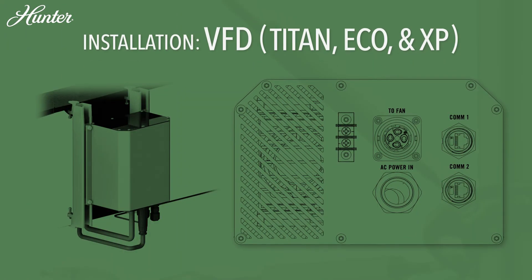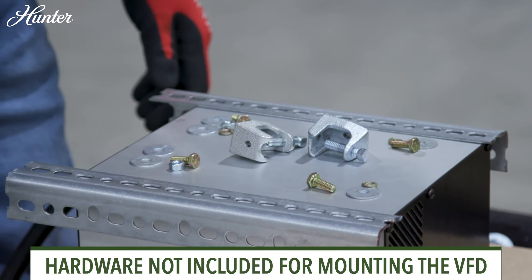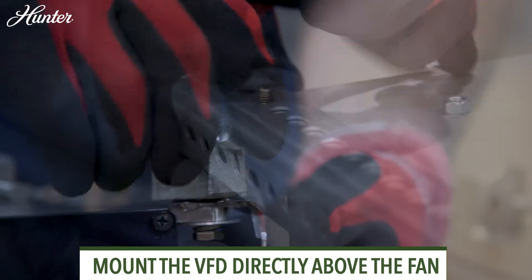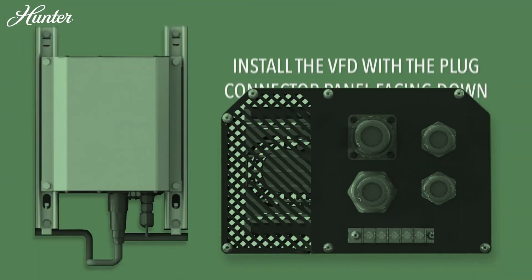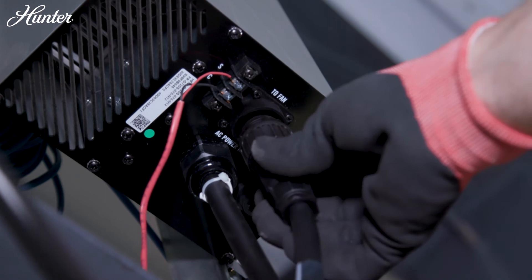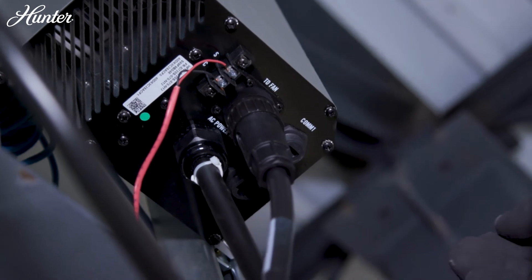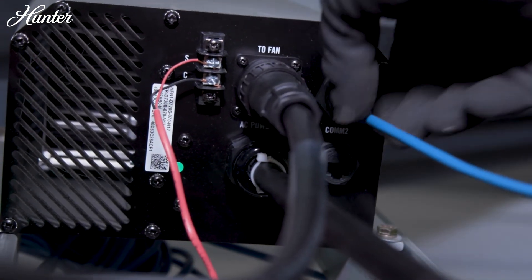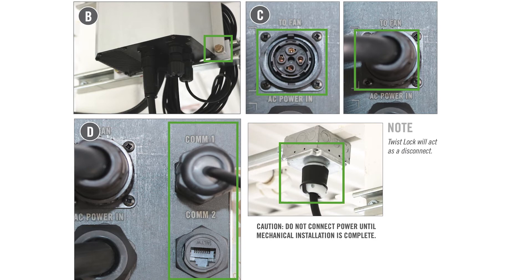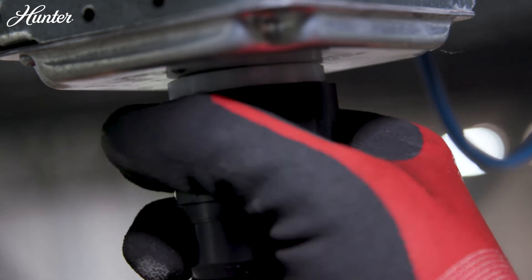VFD: Prep the variable frequency drive for mounting to the structure. VFD hardware is not included and mounting methods may vary. Mount the VFD directly above the fan, with the plug connector panel facing down. Connect the motor cable from the fan to the VFD, carefully aligning the pins within the connector before performing a clockwise twist to lock in place. Connect the Ethernet communication cable to port COM1, and run the other side of the communication cable to the HMI. Plug the VFD power whip to the appropriate power receptacle and twist clockwise to lock.